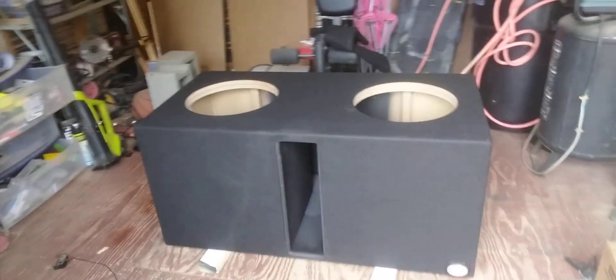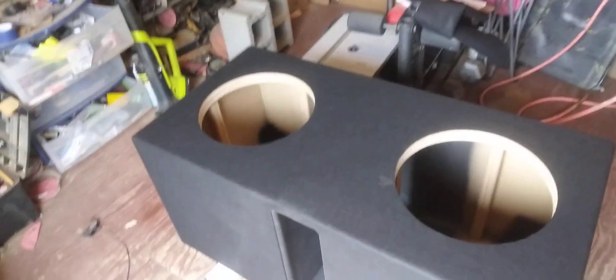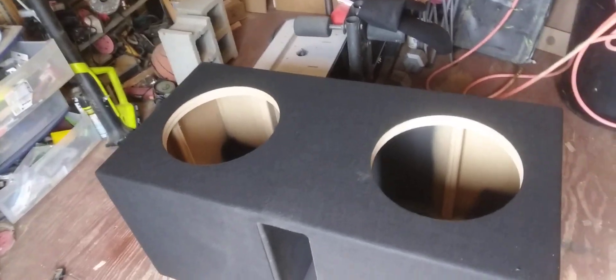Alright y'all, this is HS Custom Audio Designs coming at you with the latest build. This is for a Yukon — it's going to have two Skar ZVX 15s. I know y'all thinking I've been doing a lot of Skar lately, but that's what the customers get, that's what boxes I build.